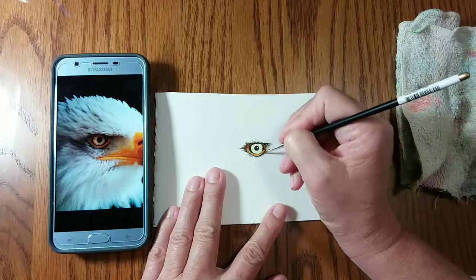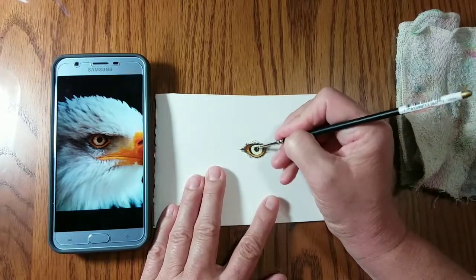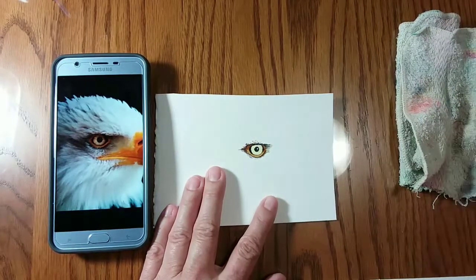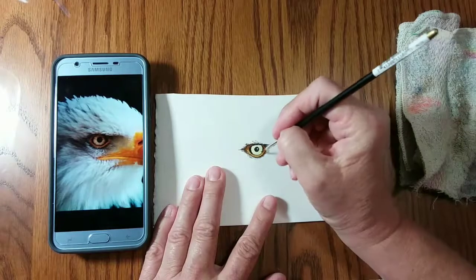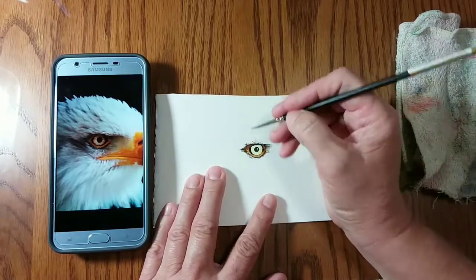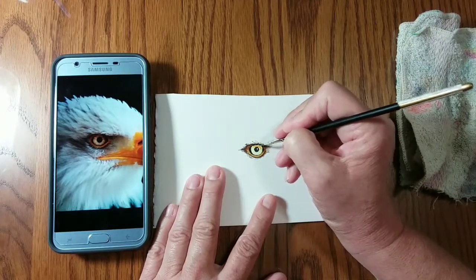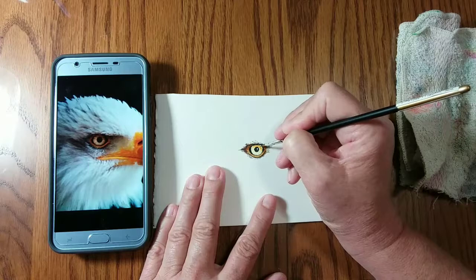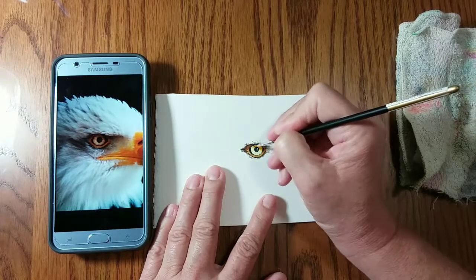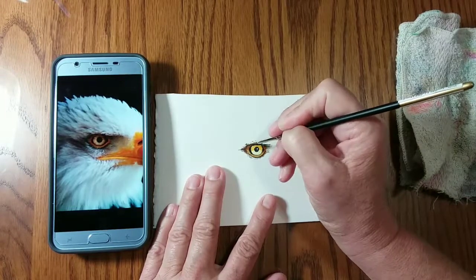The dramatic part really begins right about now where I'm adding burnt umber to the top part of that eye ring. Now I'm wetting the iris part, and I'll be adding a mix of burnt umber and gold ochre to the top part of the iris to indicate the shadow area. Because I wetted the iris first, you can see how the colors blend really well together.